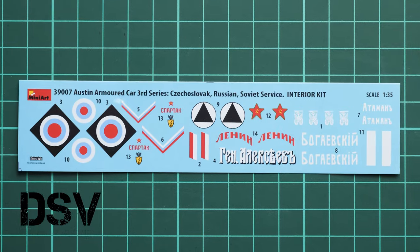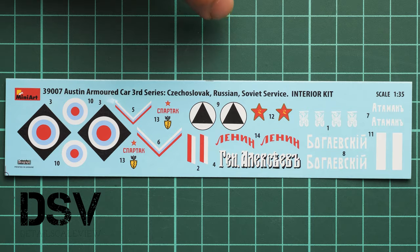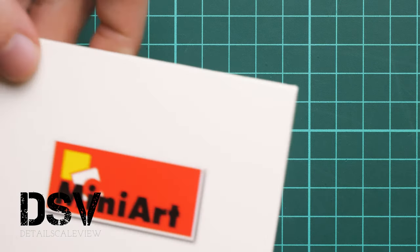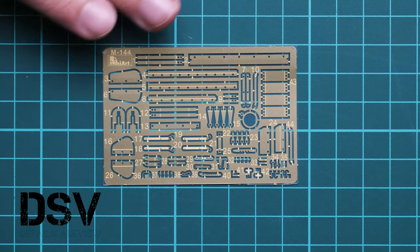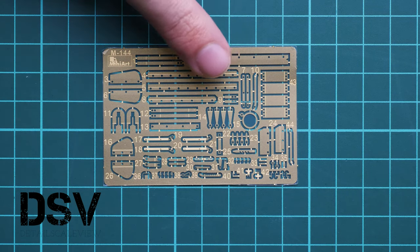Zooming in, the decal quality is okay and we have some symbols which can be easily replicated with masks. It's up to you whether you want a more convincing appearance by applying them with masks and airbrush, or work with the decals directly. Next we have a small envelope with the Miniart logo dedicated to the PE fret. It's an unpainted PE fret with various parts, not only for external features but also for internal ones. Some are really tiny, so be sure to use sharp tweezers, otherwise it will be tricky to place them correctly.